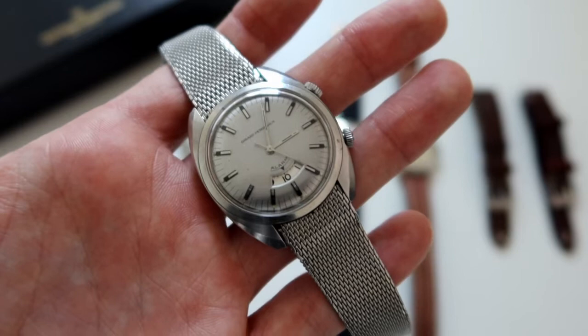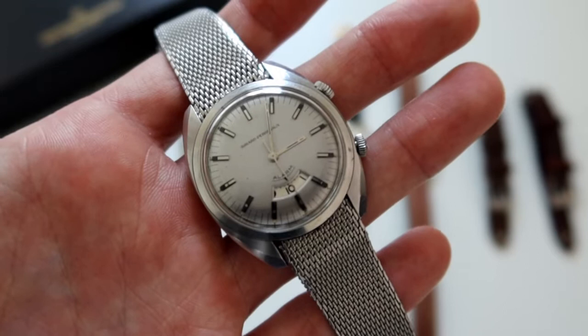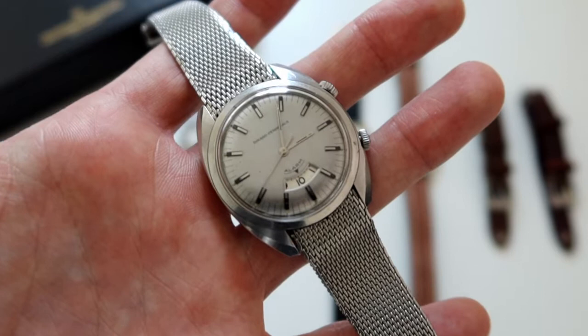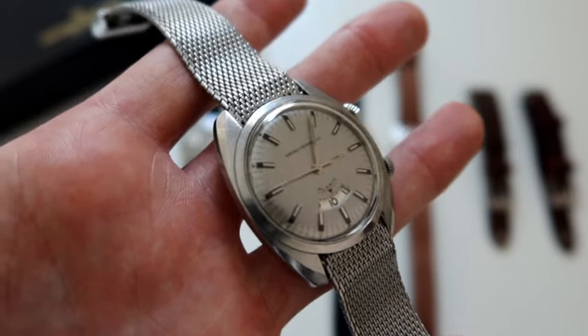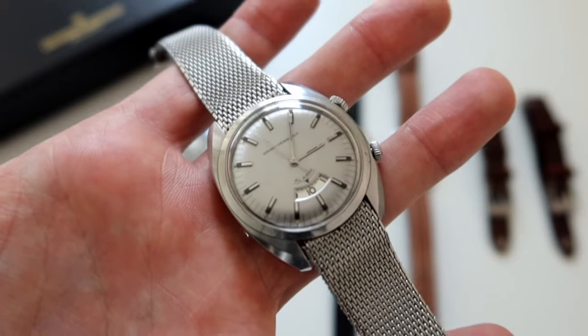The 9091 was produced between 1969 and 1976. This one dates to the 70s. They came in stainless steel, as you see here, or in yellow gold-plated. They were fairly simple watches — this has a stainless steel case and a silver-tone dial, though a couple did come with a gold-plated dial. They were very monochromatic in nature.